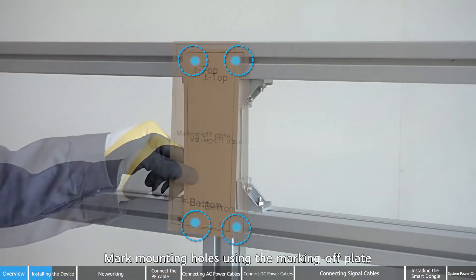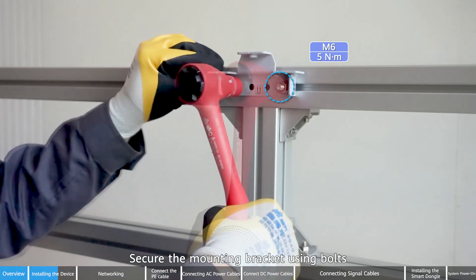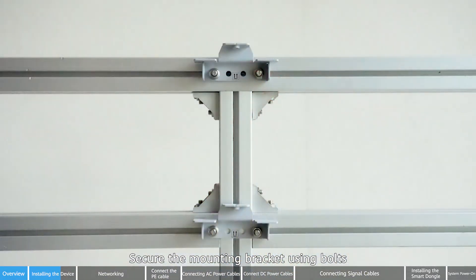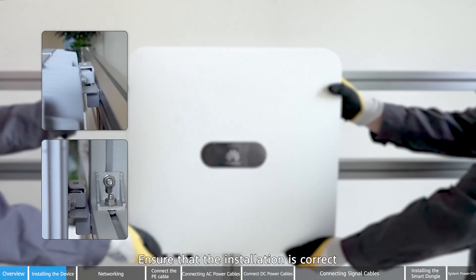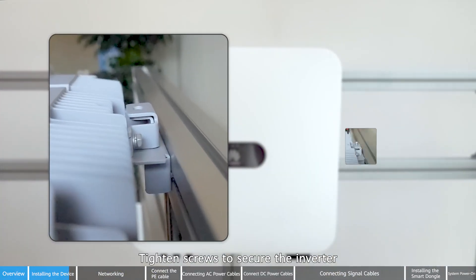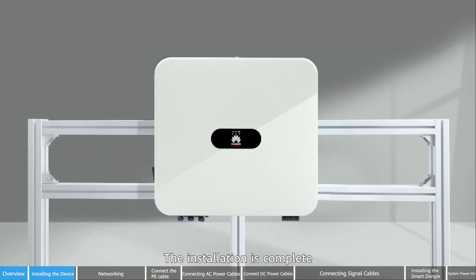Mark mounting holes using the marking off plate. Drill holes using a hammer drill. Secure the mounting bracket using bolts. Lift the inverter and install it on the mounting bracket. Ensure that the installation is correct. Tighten screws to secure the inverter. The installation is complete.